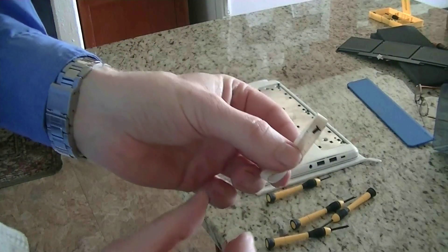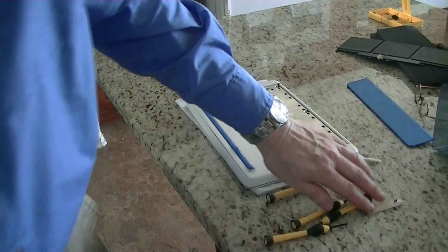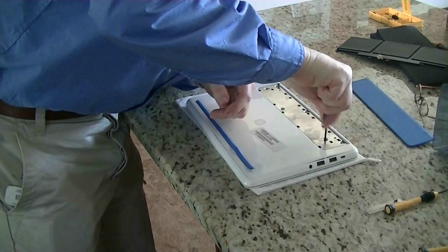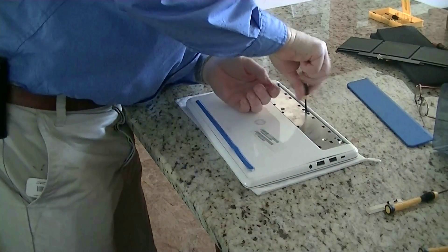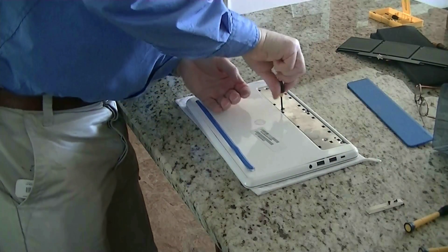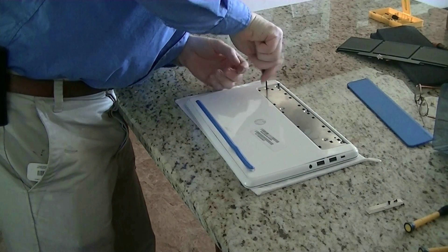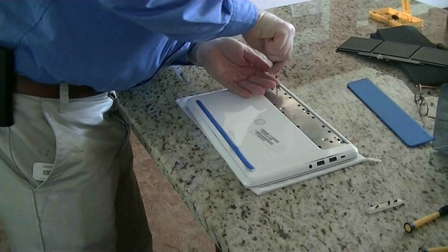I'm holding the screws down with tape. A regular small Phillips screwdriver works wonders on this one. After you remove these six screws, there are still two more screws to take out, because if you don't take out those last two, the back is not coming off.